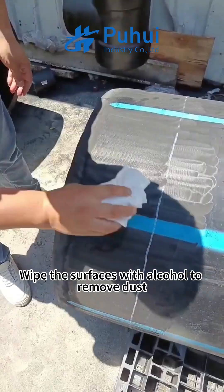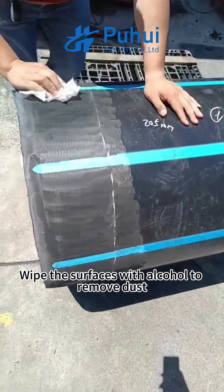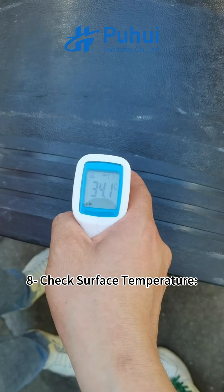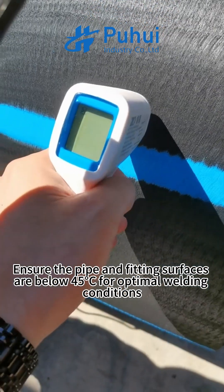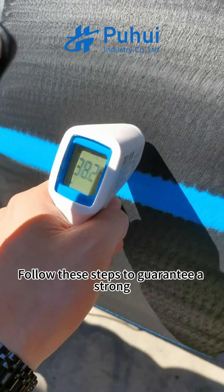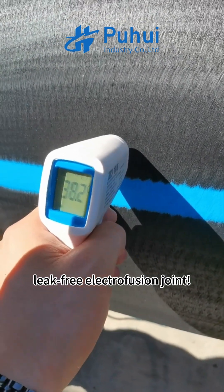Step 7: Clean thoroughly — wipe the surfaces with alcohol to remove dust, grease, and contaminants. Step 8: Check surface temperature — ensure the pipe and fitting surfaces are below 45°C for optimal welding conditions. Follow these steps to guarantee a strong, leak-free electrofusion joint.